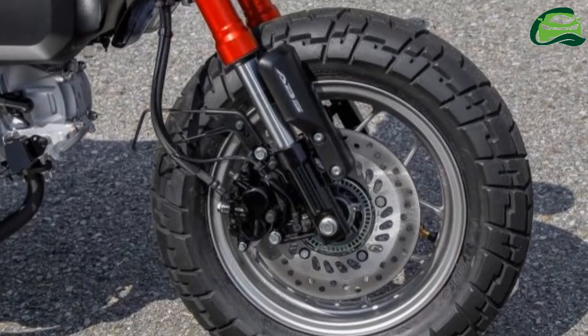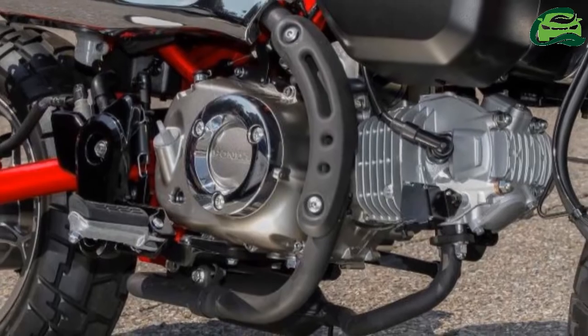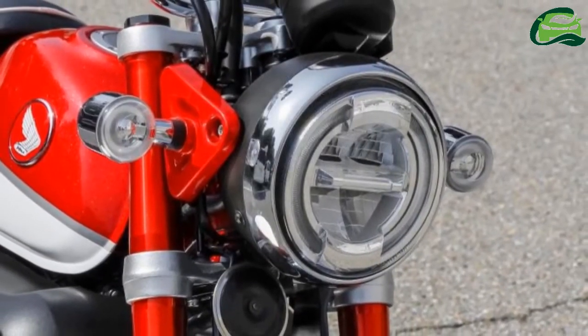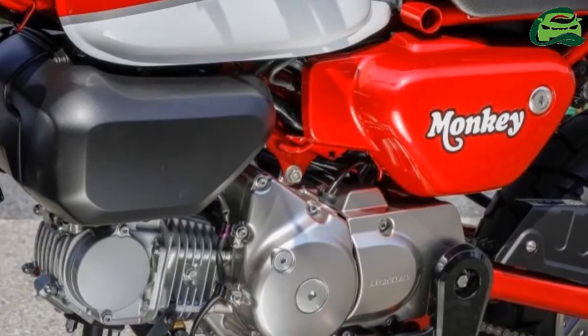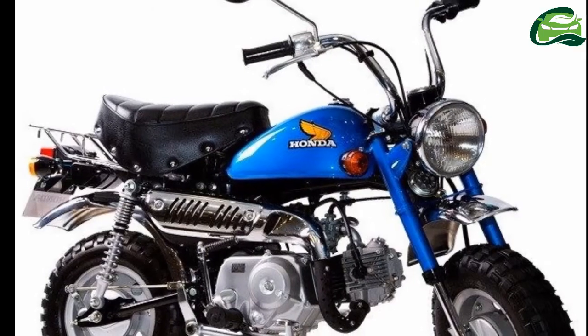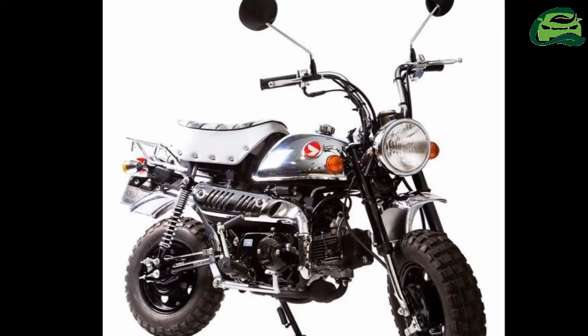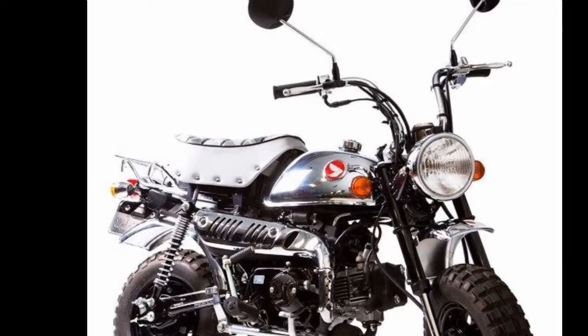Rolling on 12-inch tires, the Monkey is stopped by a 220 mm diameter brake disc in front and a 190 mm unit in the rear. There are three color choices for the 2018 Honda Monkey: Banana Yellow, Pearl Nebula Red, and Pearl Shining Black.